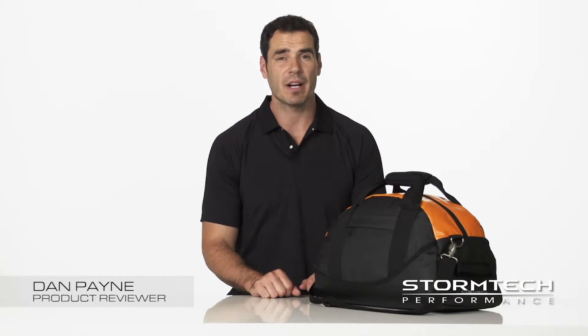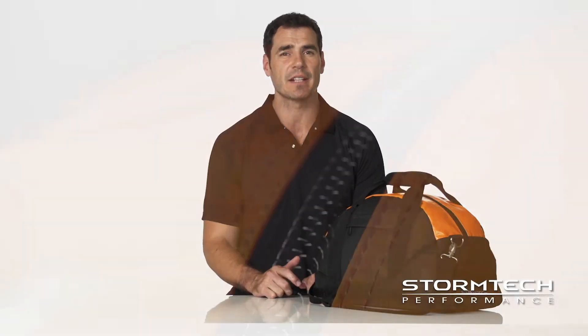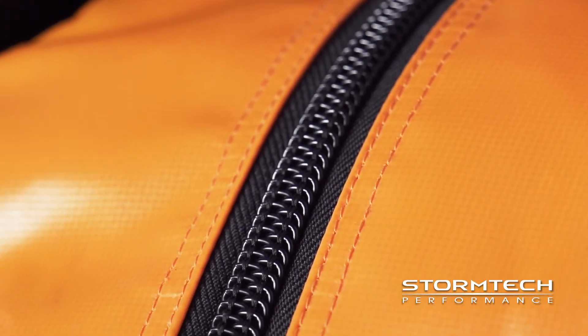Hi, I'm Dan. Today we're talking about the WPD-1 StormTek waterproof duffel bag. Constructed for maximum durability and versatility, StormTek waterproof bags are designed to weigh less and keep your contents dry and safe.